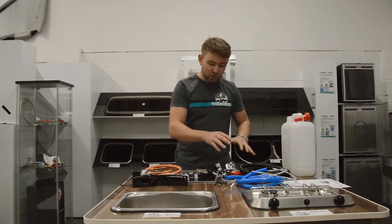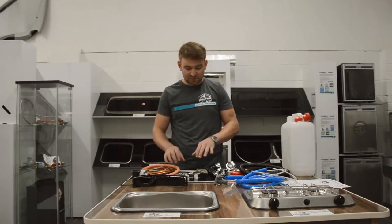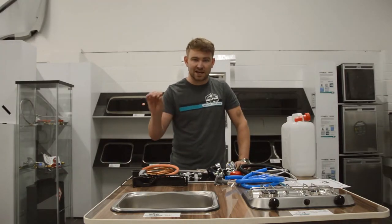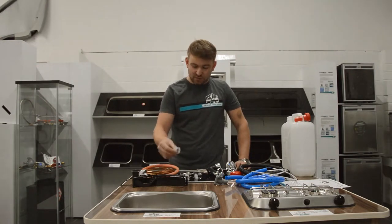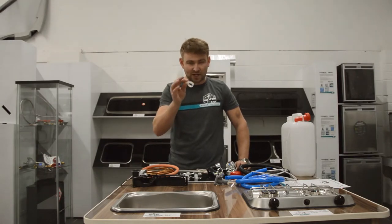All the water and waste fittings we're going to come on to will be supplied with jubilee clips and p-clips to suit. You've got the right amount of jubilee clips and a good selection of p-clips to hold all the pipework nice and tight to the side of the vehicle, to ensure when you're moving around or putting stuff in the cupboard you're not going to grab hold of the pipe, loosen any connections, and create any leaks. The p-clips screw nice and easily to the side of the van and hold everything in place.